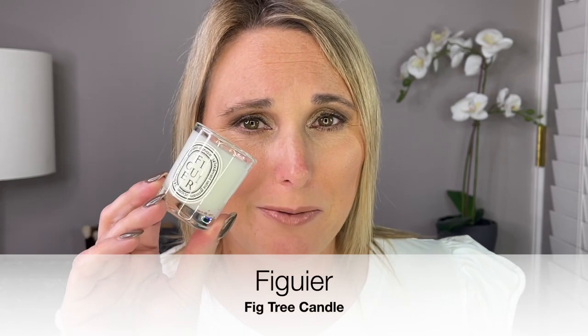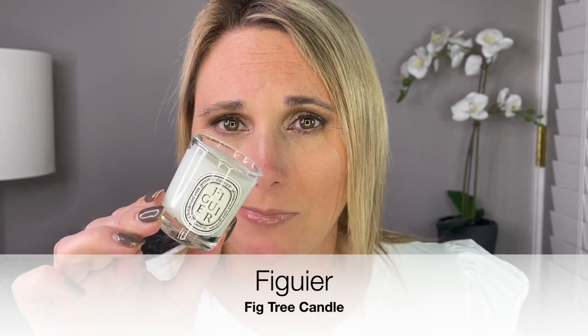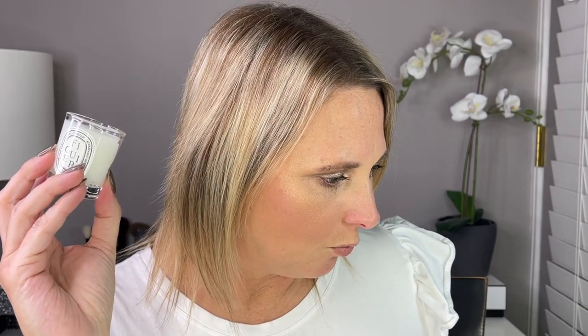Here is day number three, and I should add that this is a 25-day advent calendar. It is another candle, 35 grams. This is — I'm going to totally butcher the name — Figurey. To me it smells very tropical. The website says this is a fig tree candle. It smells really tropical and I really, really like this one.